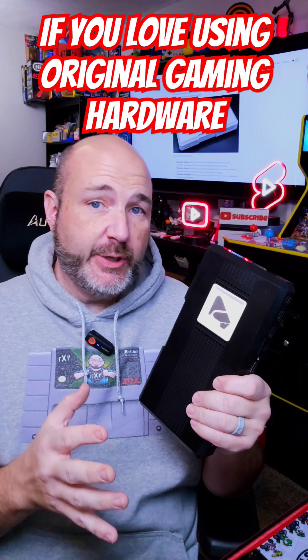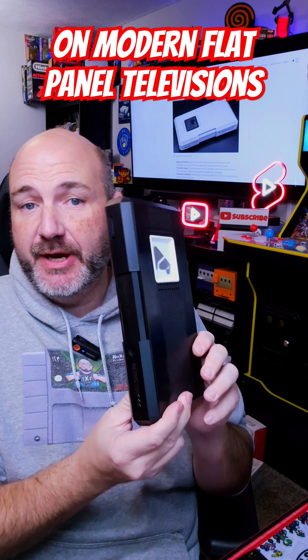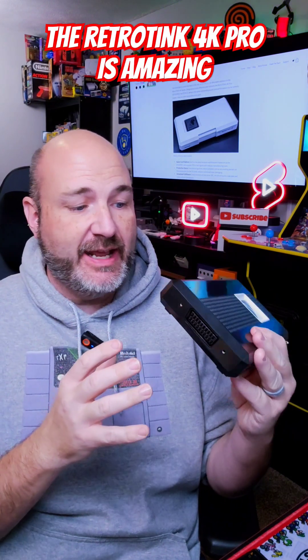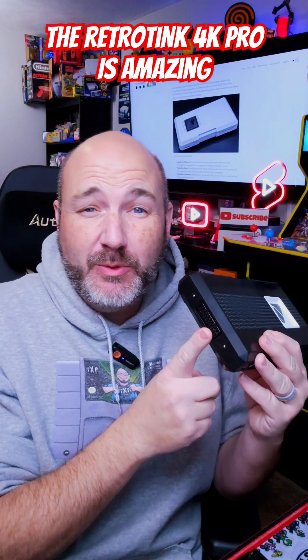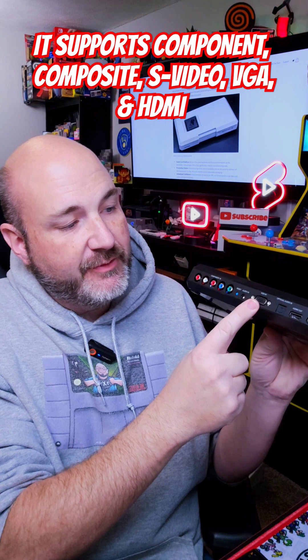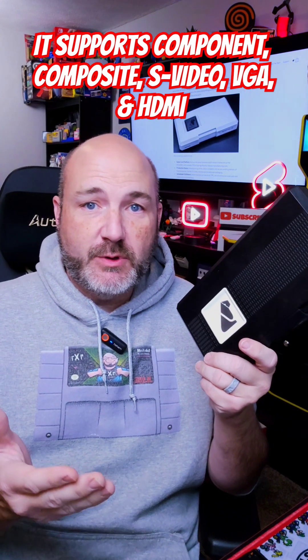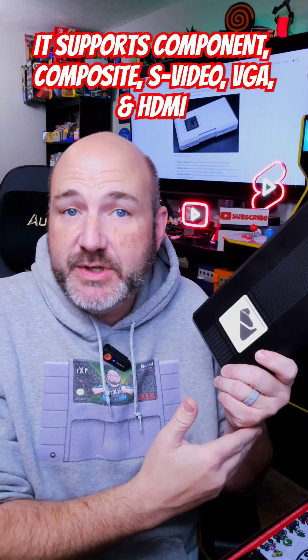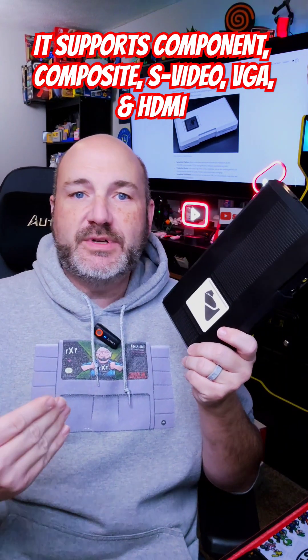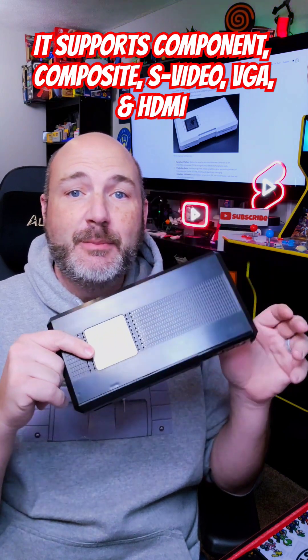If you love using original retro video game systems on modern flat panel TVs, it doesn't get much better than the RetroTINK 4K. This thing is an absolute beast. It has so many connections — from RGB SCART, which they used over in Europe, to component, composite, VGA, and even HDMI. Regardless of your source, from 240p from the original NES and the Sega Master System all the way forward to the Nintendo Switch and the PS3, you can upscale it to 4K. But the thing is, this is very expensive.